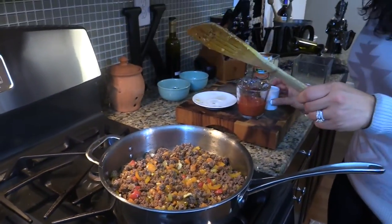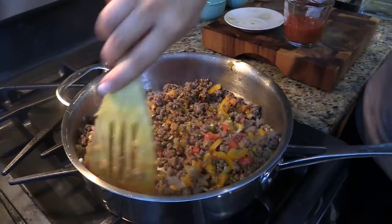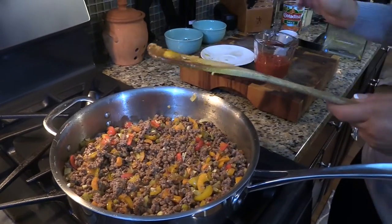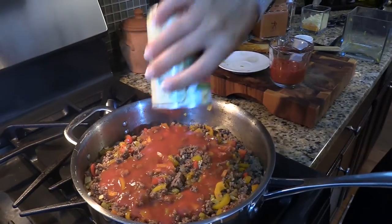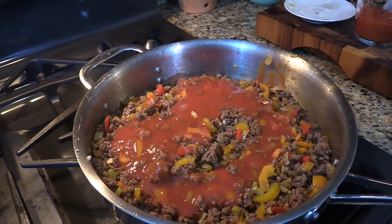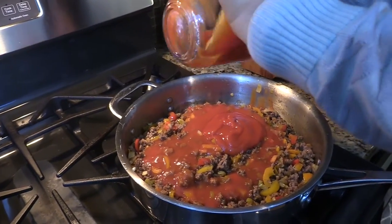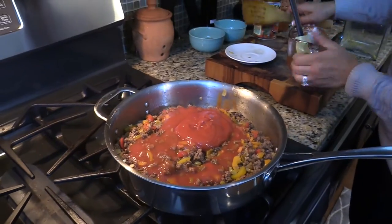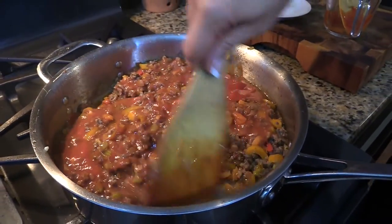Then I want to go in with my Worcestershire sauce and my red wine vinegar, mixing as I go. Now we're going to add the tomato products in — first I'm going to go in with my tomato sauce, all that in there, and then lastly my ketchup. I'm going to keep this at medium heat, stirring frequently, and cook for about 10 minutes. This is going to get nice and bubbly and thicken up all on its own just from cooking for about 10 minutes.